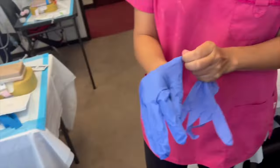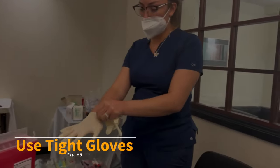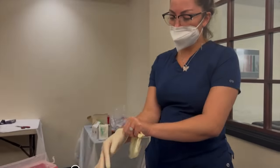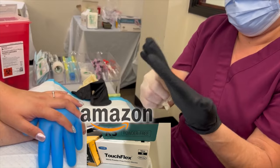Top tip number five: use tight fitting gloves. If you have extra small hands, ask your manager or workplace to order you extra small gloves, or bring them from Amazon. You cannot be swimming in your gloves.